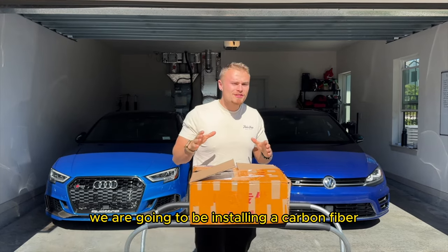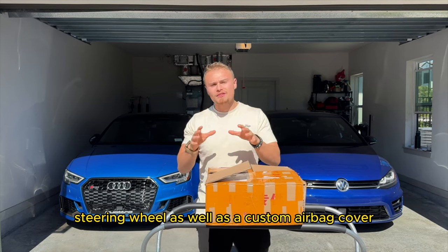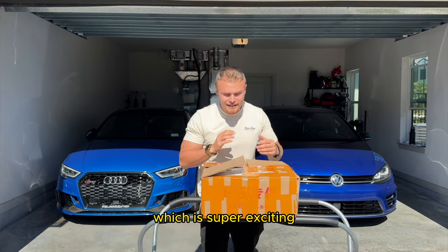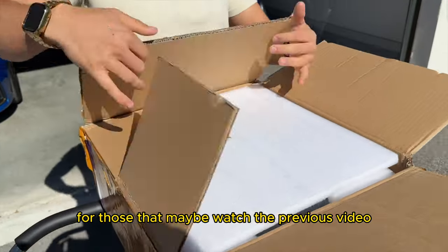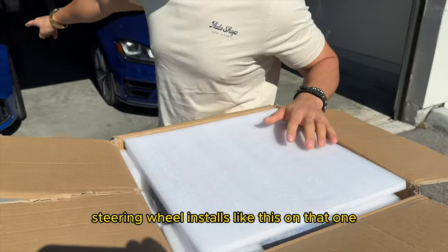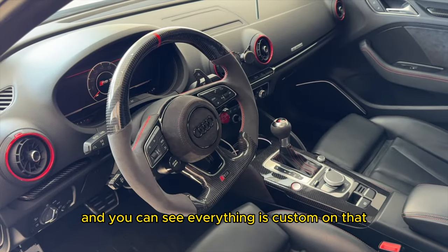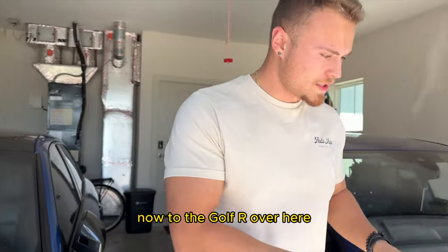What is going on guys? Today we are going to be installing a carbon fiber steering wheel as well as a custom airbag cover on the officially completed 2017 Volkswagen Golf R, which is super exciting. I have it here today. For those that maybe watched the previous video, we've already done steering wheel installs like this on the RS3. And you can see everything is custom on that, so we're going to be doing the same thing now to the Golf R.